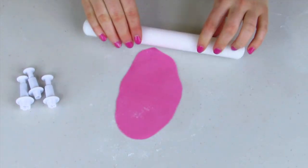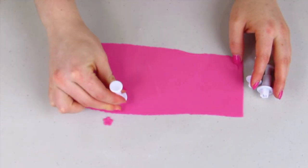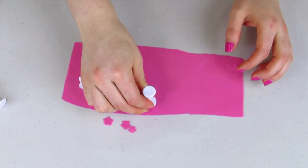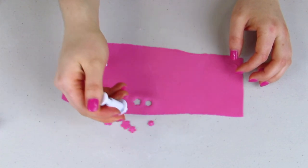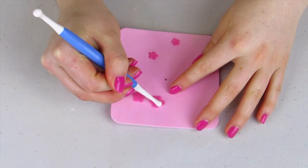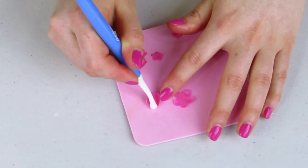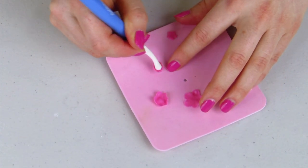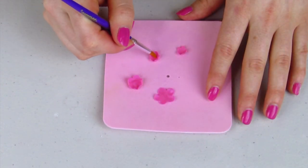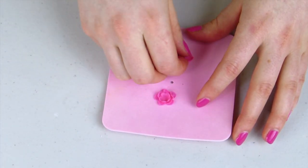For my baby's headband, I'm using flower plunge cutters, rolling out my fondant really, really thin, and cutting out all the different flower shapes - one large, one medium, and two small. I'll leave a link in my description where you can buy them. Using a thin foam mat and a little balling tool, I'm just going to ruffle up the edges of my little flowers, pulling towards the center to cup them up a little bit, then assembling them with water, which acts like glue with fondant.